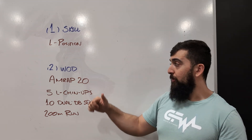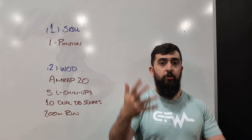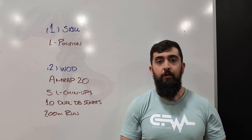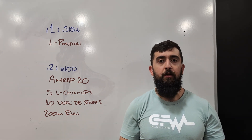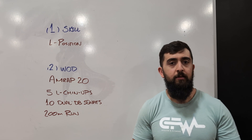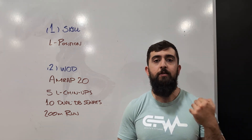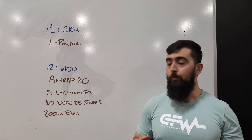We're going to carry that over to our workout. We got an AMRAP 20 — we're going to do five L chin-ups, holding an L position and doing a chin-up from there. Very challenging. If you don't have it, go from a knee tuck position and hold that. If that's not within your capacity, just do a strict chin-up instead of the L position or knee tuck, so you're still working on that upper body strength.